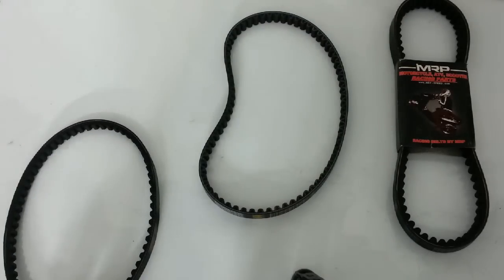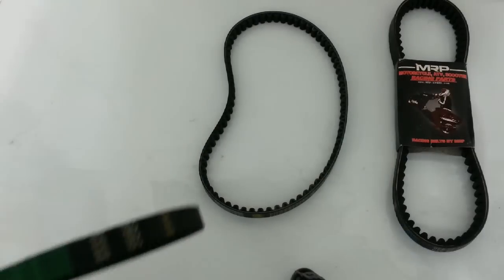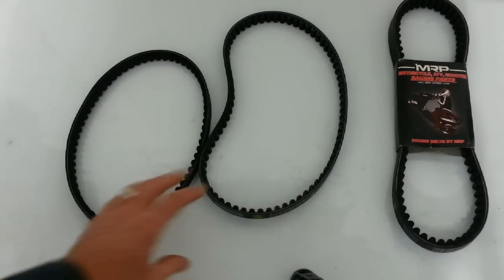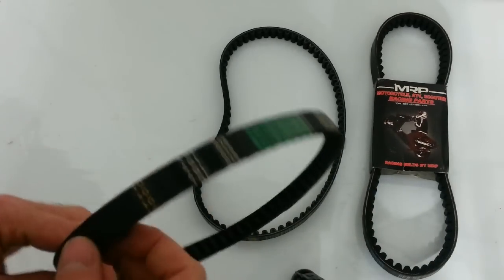Hello, I'm Matt here at Roll and Wrench. This isn't going to be a very exciting video, but it'll definitely give you a lot of knowledge. So we're talking about belts here. If your scooter's belt went out, do not buy a Chinese belt like this.